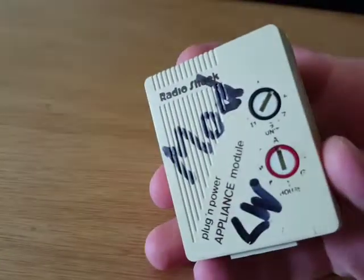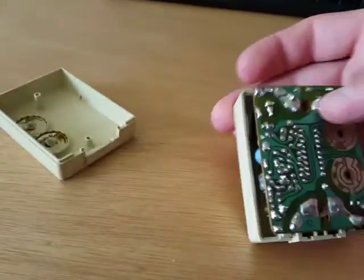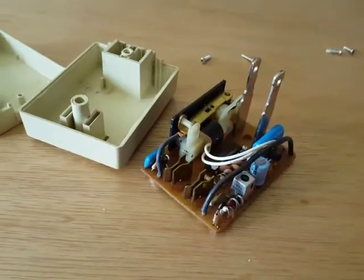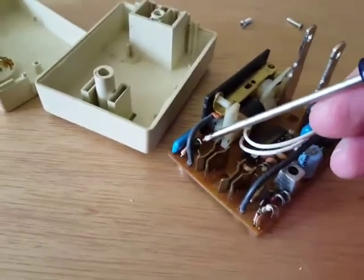This is the appliance module. The equivalent change on this one — there are two things you need to cut.